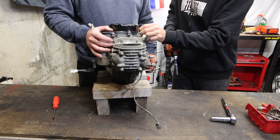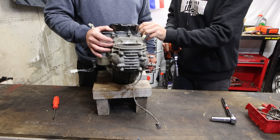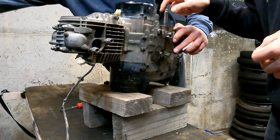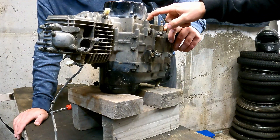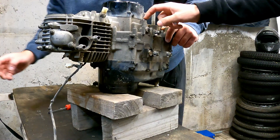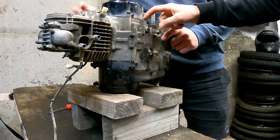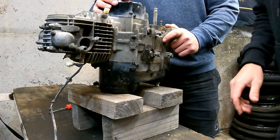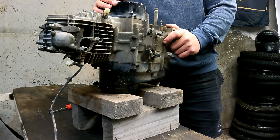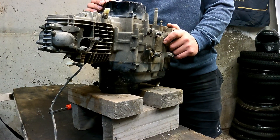So when you put these back together — just FYI if anyone else is doing this, don't use this as a tutorial — what you do is fill up this hole with oil. That primes up the cam chain. Otherwise it takes a while to get wet.